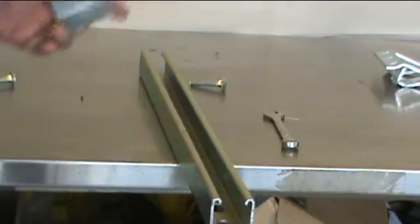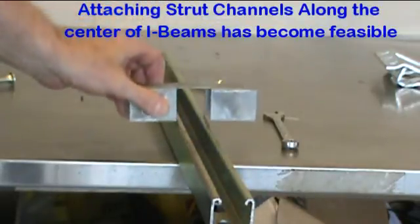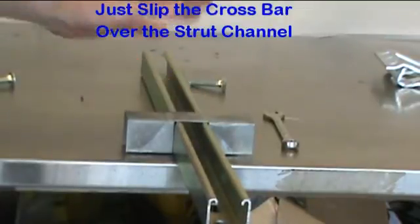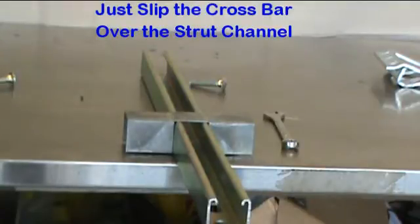Our special crossbar, when used with our quake clamp, makes this possible while using only one bolt. This is done by using the quake clamp to squeeze the crossbar around the strut channel and at the same time gripping the I-beam flange.